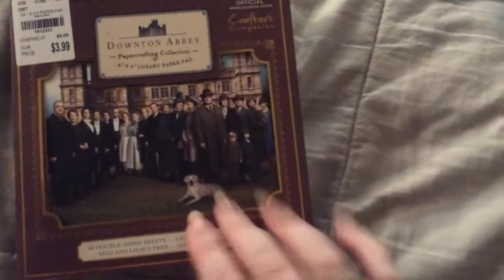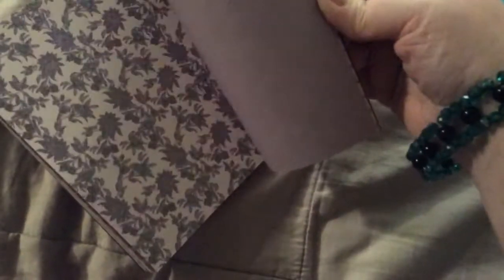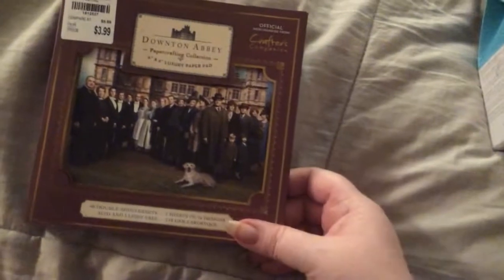I love this. I'm so happy I got this. I could not find it anywhere at Tuesday Morning here. It's the Downton Abbey Crafter's Companion paper pad — this is the 6x6. I'll flip through it for you. The paper is gorgeous. Double-sided. You get three pages of each, I think. Look at that — so pretty. I think I might have to hoard it for a little bit before I can use it. But they're coming out with a movie and I can't wait to see it. I've seen the series.